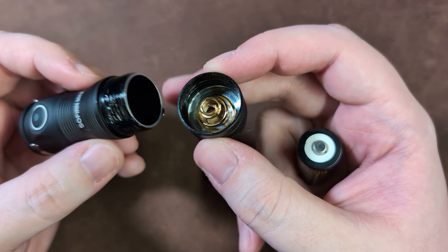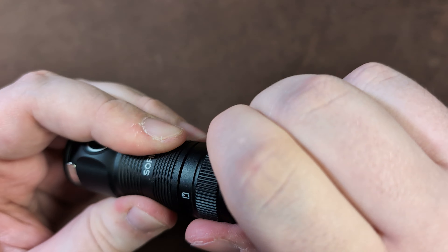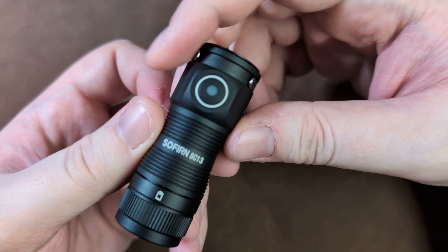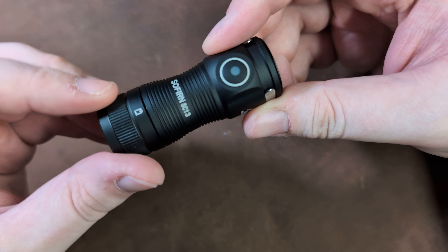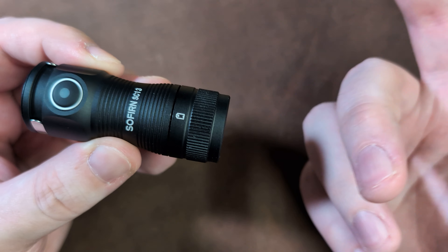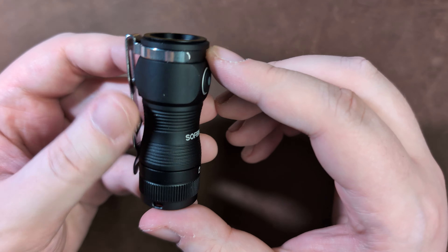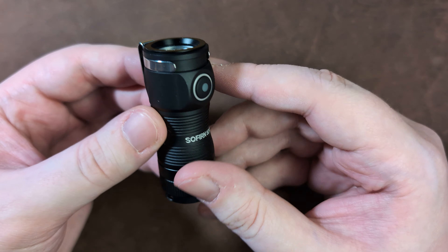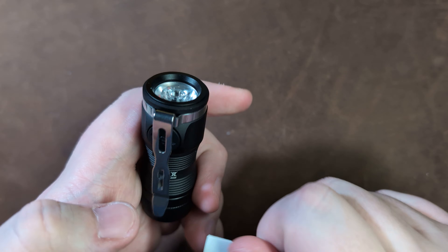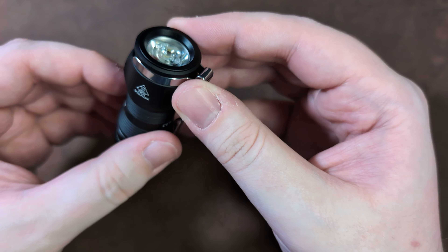Getting into the general design: with the light unscrewed you can see the threads are very nice and long, there's an O-ring for water resistance, and it's nicely greased for smooth turning. This is made out of anodized machined aluminium, and the machining and anodization are both done very well — this light feels great in hand. We have jimping oriented vertically to help unscrew the light and jimping in the other direction for grip. There's a TIR optic and an optional clip that sits very deep in the pocket.